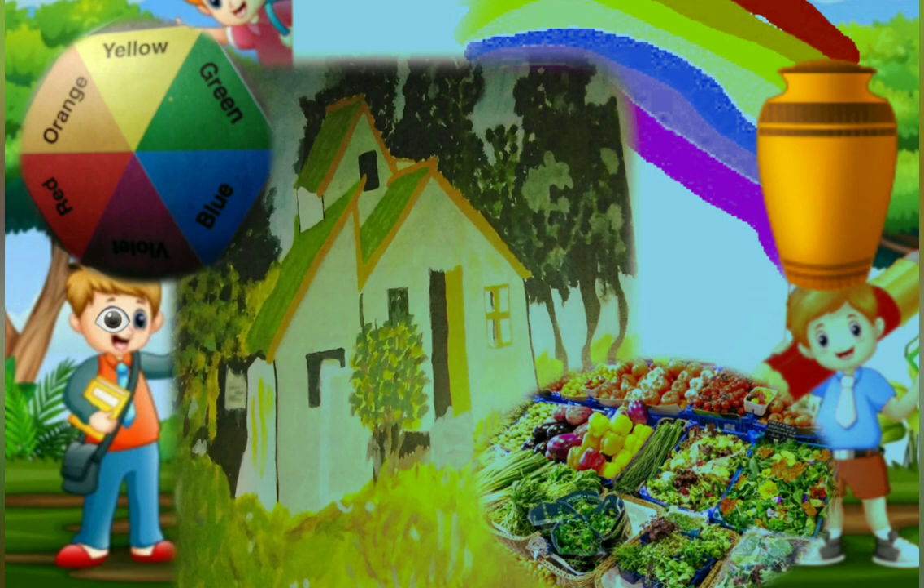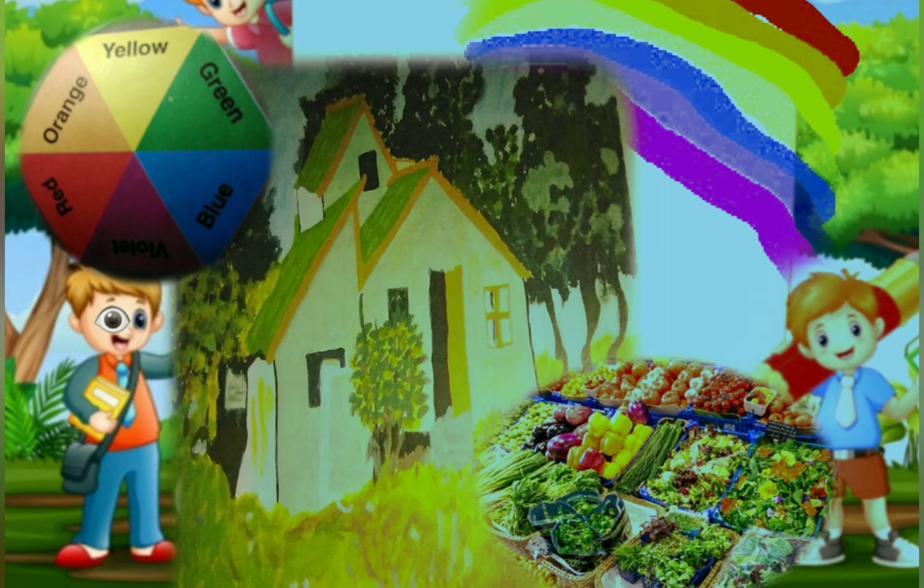Some colors say relax, take it easy. Others say wake up, get going. Red has a stimulating effect — red is associated with anger, rage, excitement, and danger. Blue and green have a relaxing effect, making us calmer and more rested. Yellow is associated with the sun, evening, life, birth, happiness, daylight, and positive feeling.